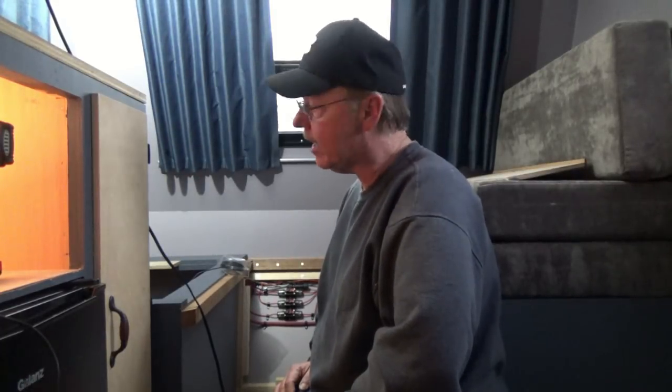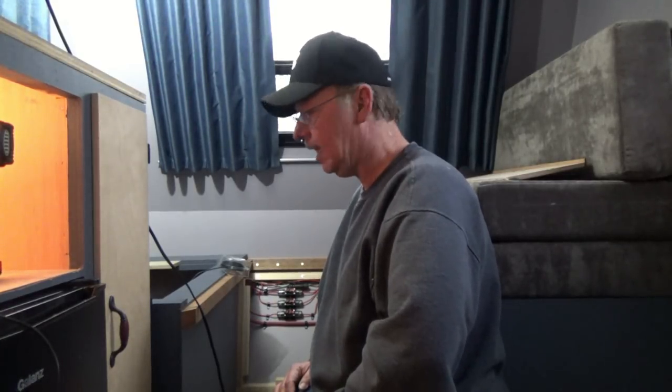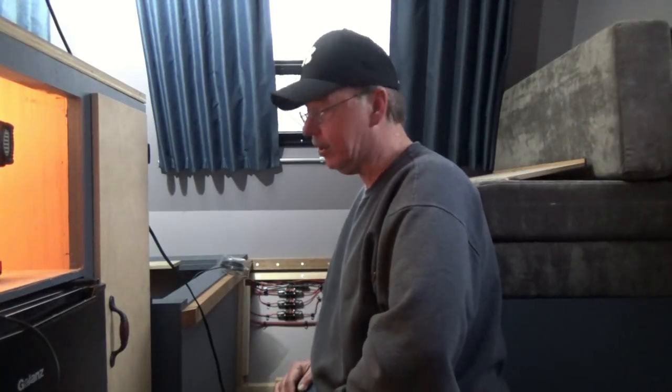No big secret to that - just push wire through holes and get it to where I need it to be, add connectors, hook everything up and move forward. So that's what I'm going to do. I'll give you a couple of shots as I progress, so stay tuned.